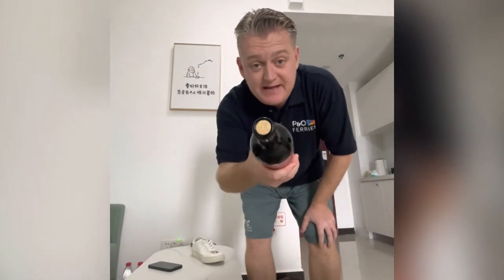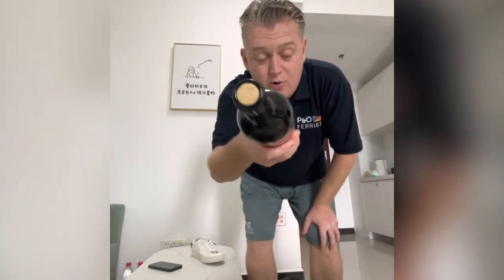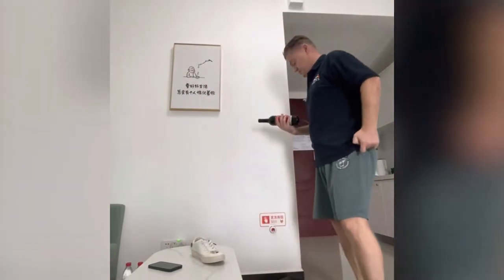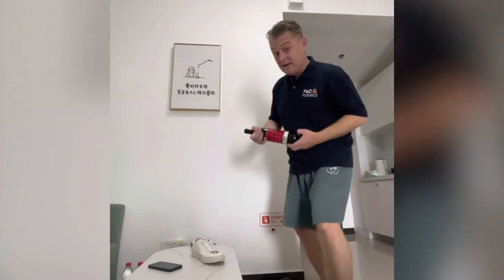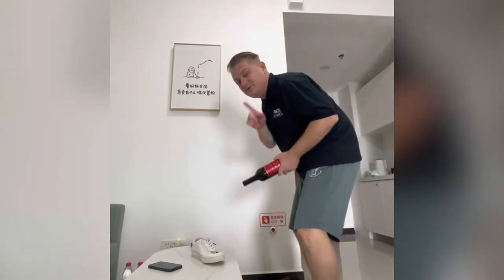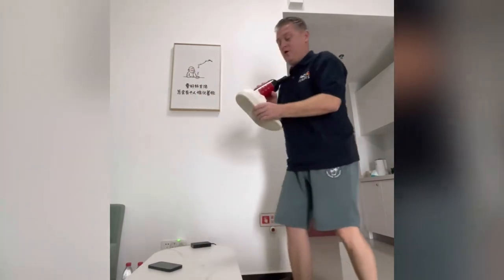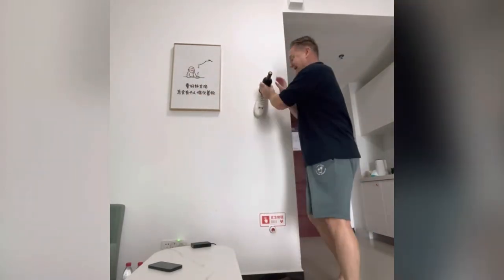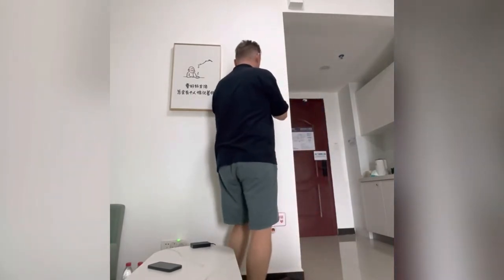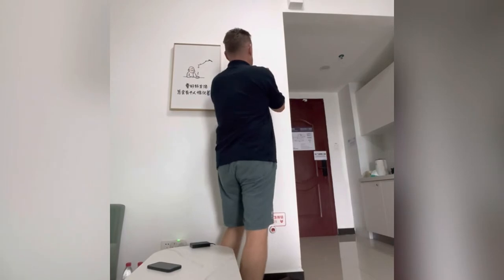So I bought a bottle of wine in Amsterdam, got into quarantine, and there's a bit of a problem — there's a cork in it. I've been on Bing, because Google's banned in China, and it says if you put the bottle in a shoe and hold it perpendicular to the wall and bang it, you should be able to get the cork out. So I'm going to try every method possible to get this damn cork out.